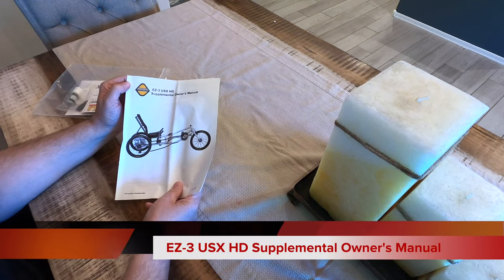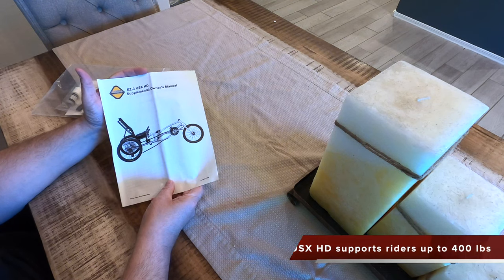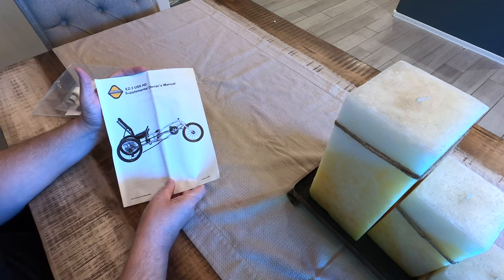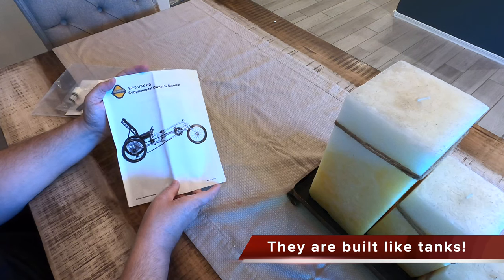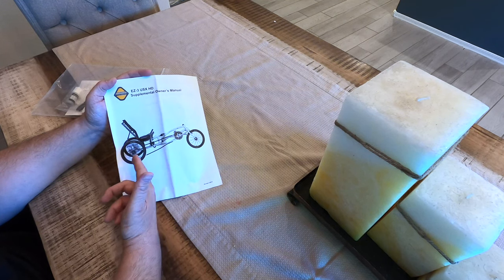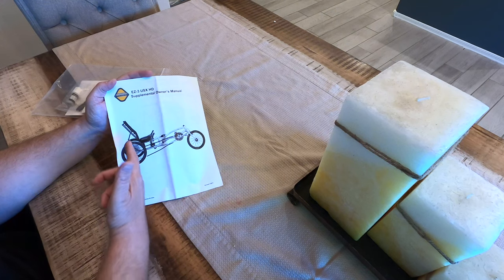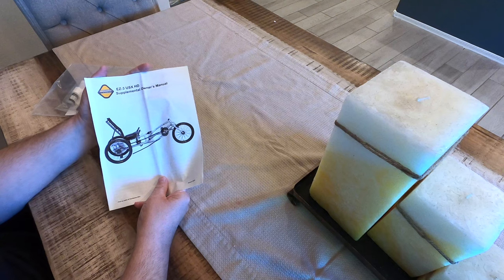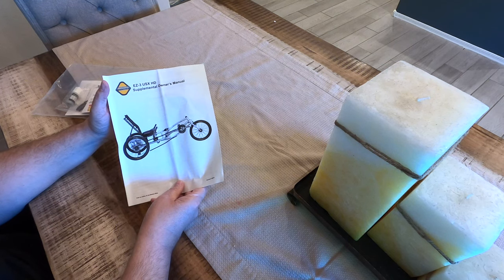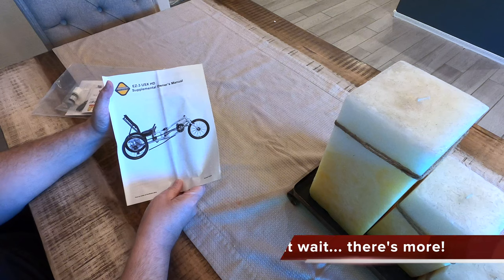They also send you an EZ3 USX HD supplemental owner's manual. This manual has all the instructions on how to assemble the EZ3 USX HD, but you don't have to do that because Electric Bike Technologies does it for you. For specific adjustments, the under-seat steering is peculiar to this trike, and this manual covers that, as well as how to adjust and slide the seat forward and backward. It also includes a parts catalog with part numbers and warranty information for the trike itself.